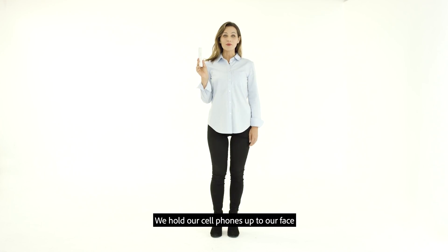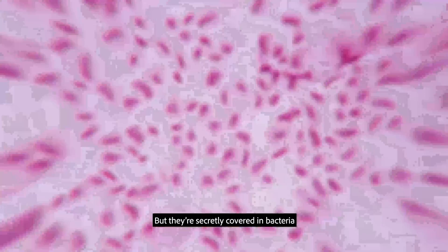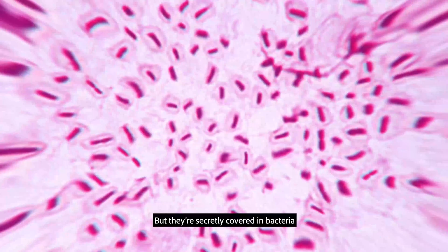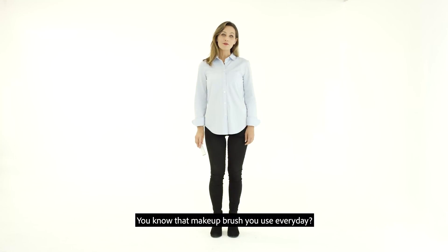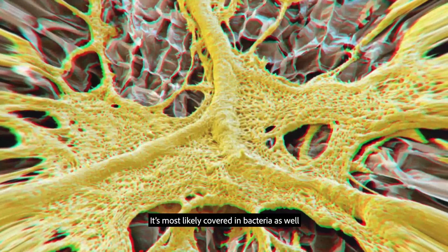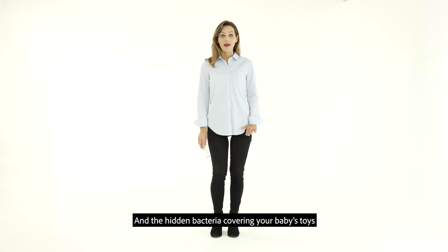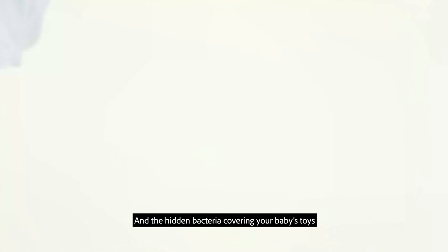We hold our cell phones up to our face all day long, but they're secretly covered in bacteria. You know that makeup brush you use every day? It's most likely covered in bacteria as well. And the hidden bacteria covering your baby's toys could easily lead to sickness.